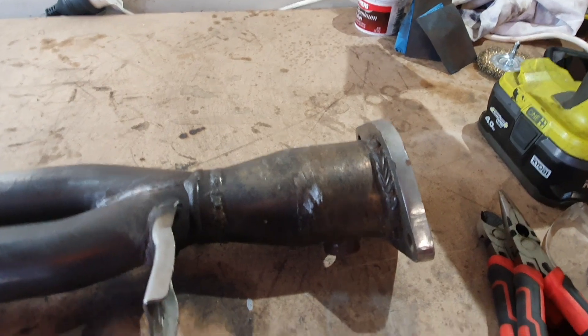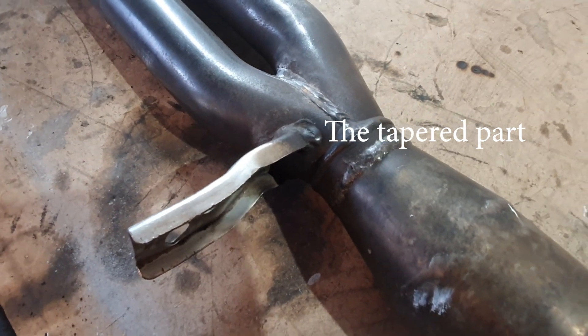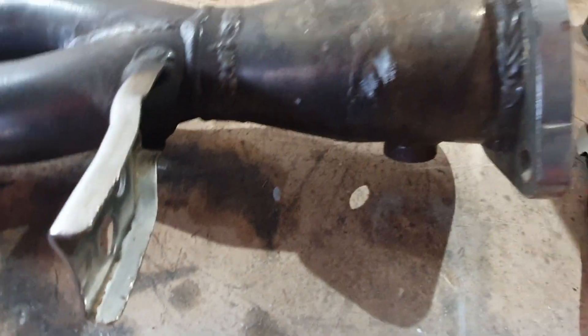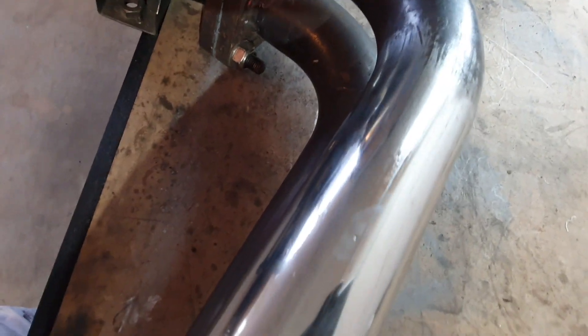This flange is welded on an angle and it's rotated as well. I think it's meant to create back pressure, but with my car revving and being high compression I think it's just going to be a restriction. I'm going to need to rotate it so that the sensor is pointing towards the side and fix up this flange. I've had a go at cleaning this up and polishing it.